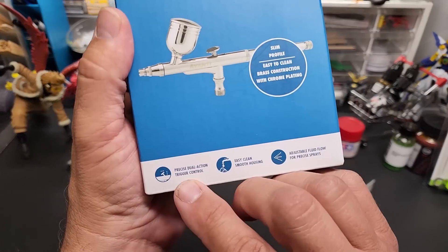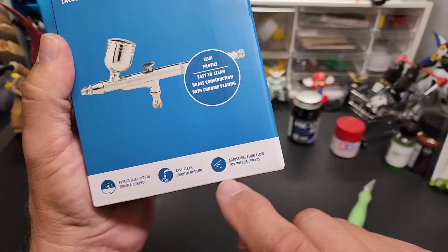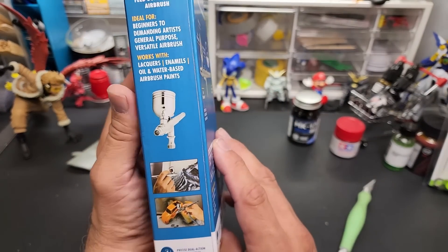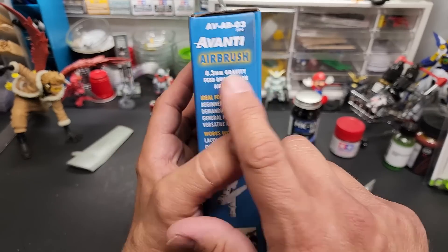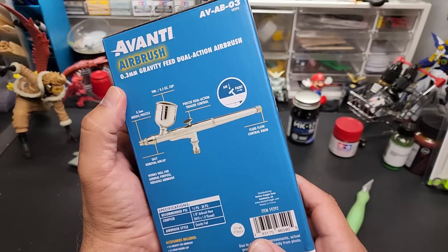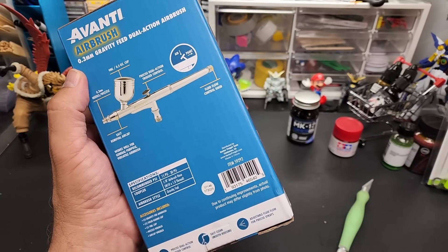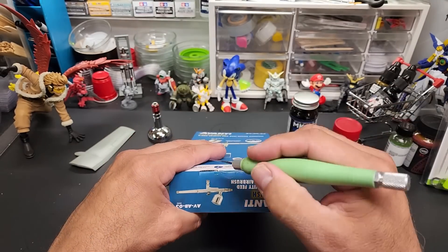From the box: slim profile, precise dual action, trigger control, easy to clean, smooth housing, adjustable fluid flow for precise sprays — your standard features. Works with lacquers, enamels, water-based — it works with everything. It's a 0.3mm nozzle, a good size right down the middle. Looks like the cup is removable. Recommended pressure: 15 to 30 psi, so we'll go with 20, right in the middle.